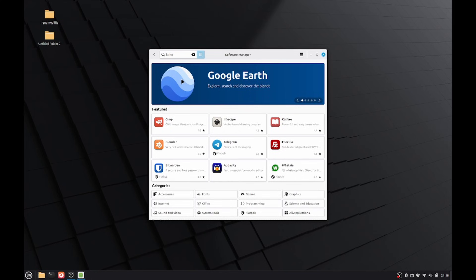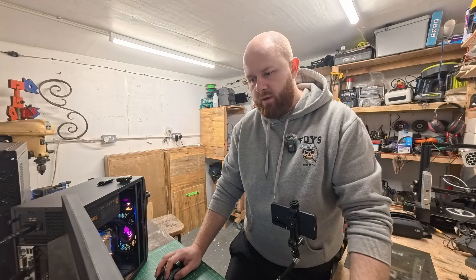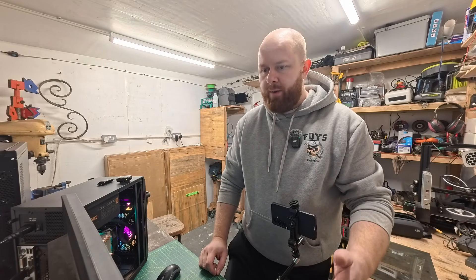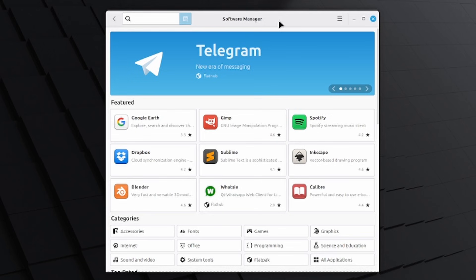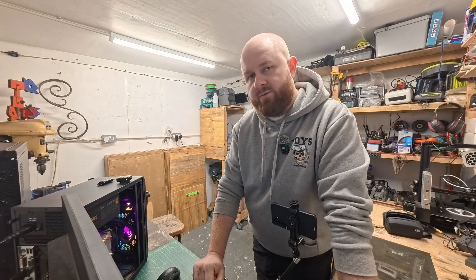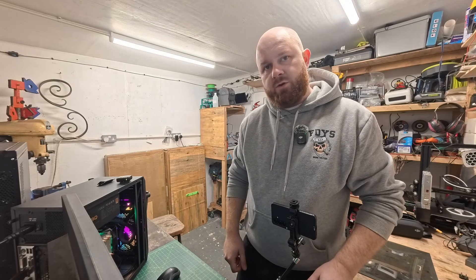The next bit of software to look at is called Kdenlive — a video editing software similar to DaVinci Resolve, though not as powerful. For most people it would do everything you'd need and more. If I was starting off, this is the software I'd look at using — nice user interface and a great bit of kit. That's four or five bits of software I'd recommend you take a look at, and there's plenty more in the Software Manager to browse through. So we've taken this from Windows, installed Linux Mint, done some modifications, and talked about some useful software. Hopefully some of you found that interesting. Thanks for watching. Bye.